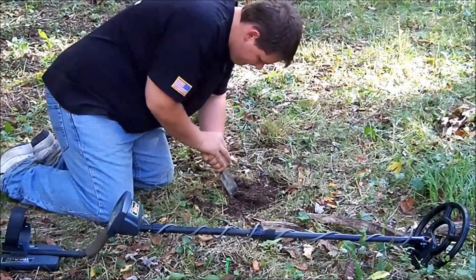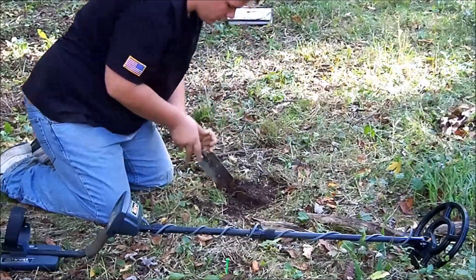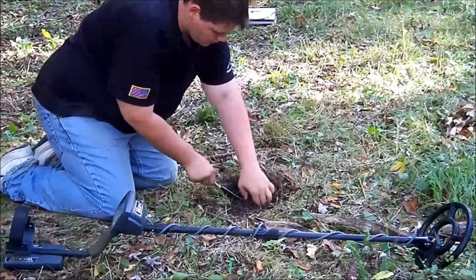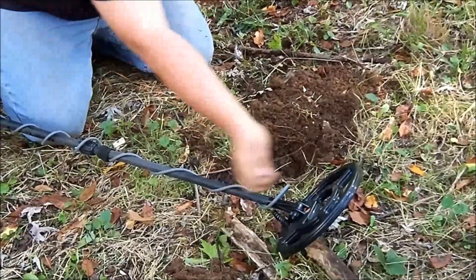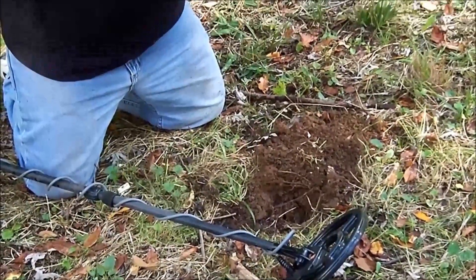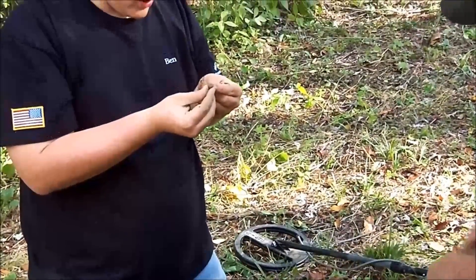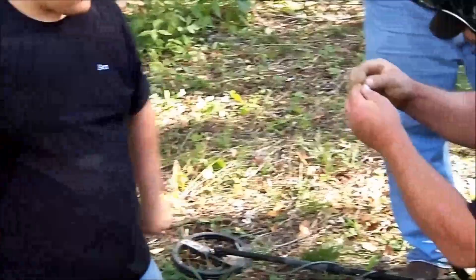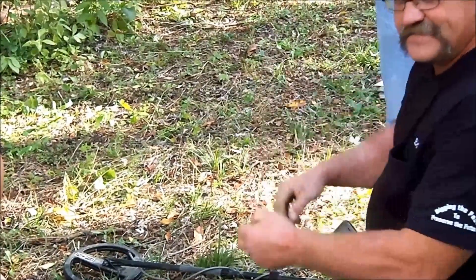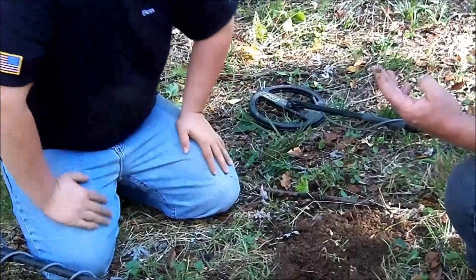The trick is to dig straight down around the target so we don't damage anything. He's pulling up some soil. There it is — small. It's either a button... I think it's a button. Are you serious? It is a button. Good call, Ed. No — bullet. Musket ball. That's still a good call — it would range in the button area.